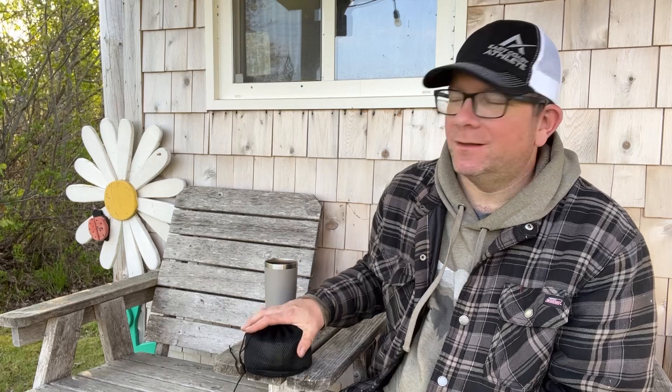Hello there. Welcome to the Drifting Spore. I'm Steve. It's a beautiful morning in northern Nova Scotia. I'm just sitting on the shed deck having my coffee, watching the birds, listening to the wind in the trees, and I thought I'd take this opportunity to have a little chat with you about my Ohuhu stove I've been using lately.